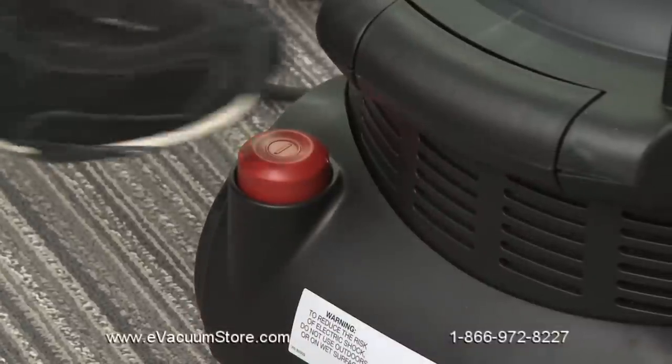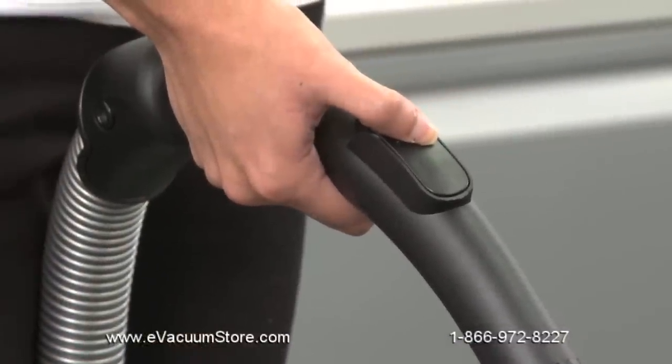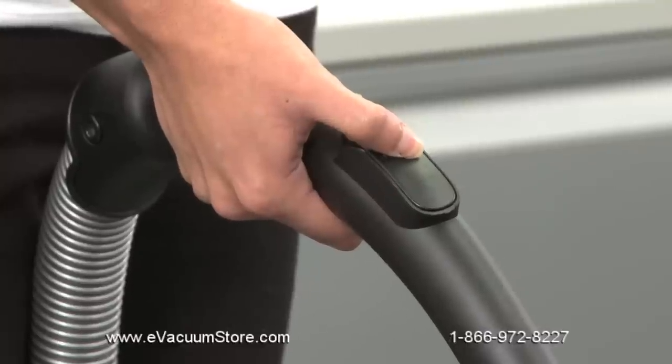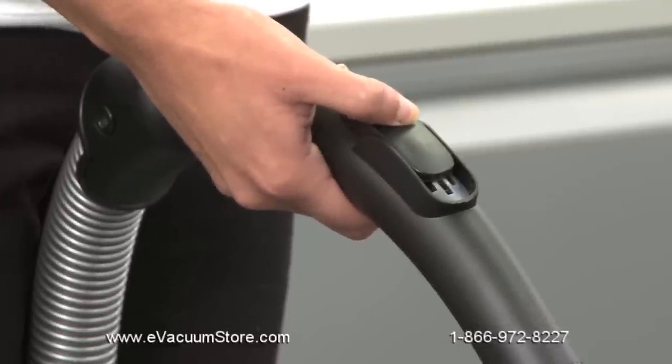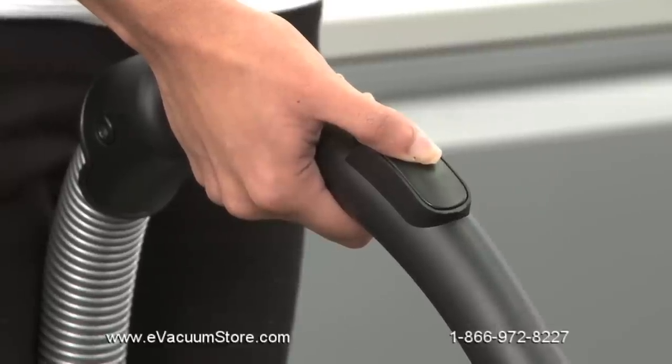The vacuum's on-off switch is located on the base of the unit. Once you begin cleaning, you can decrease the suction power by sliding the bleeder valve on the wand handle back towards your body. To increase suction, slide the bleeder valve back to the top position.